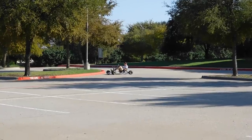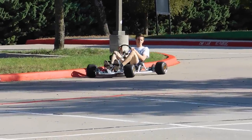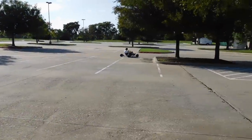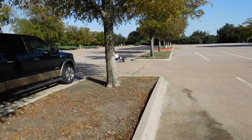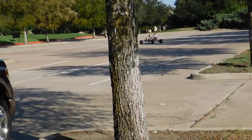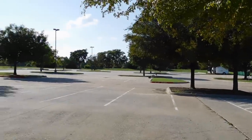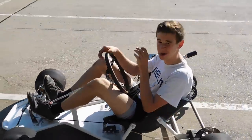And yet again, Jason barely crashes into a curb. Well, I don't know what else to say besides this thing absolutely rips. Dude, it's so much better! Yeah, I know.